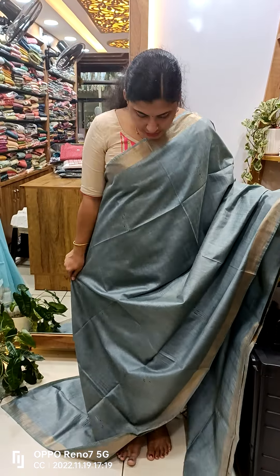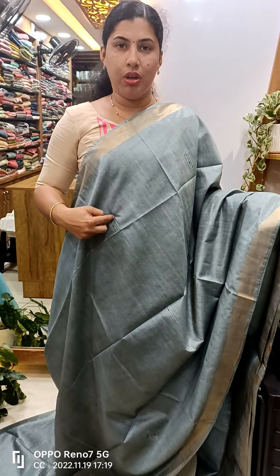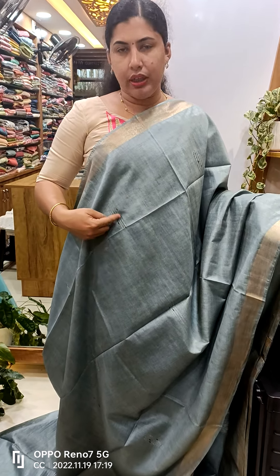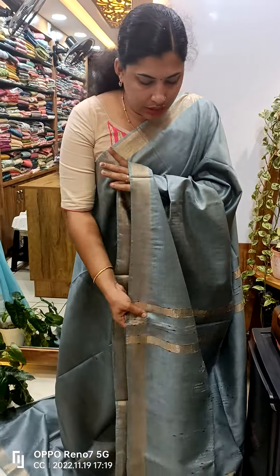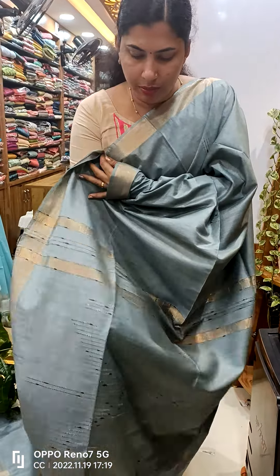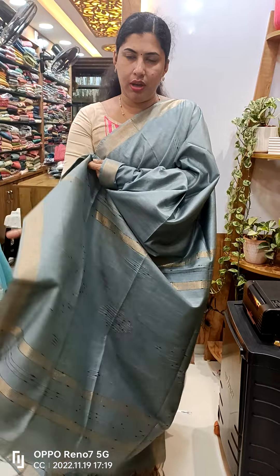This is the last color — it is a little dark color. It is a thread weaving.